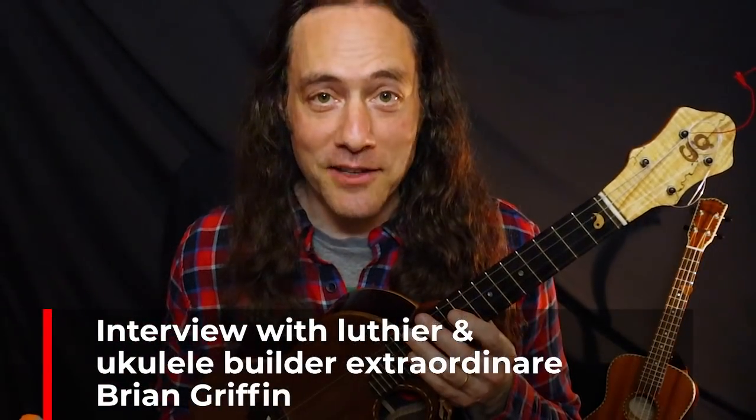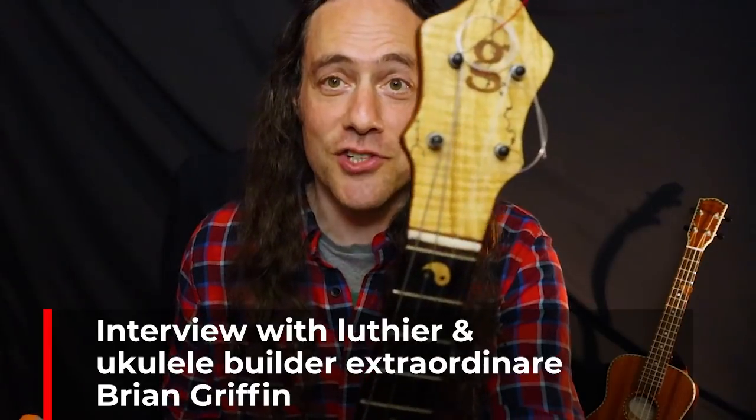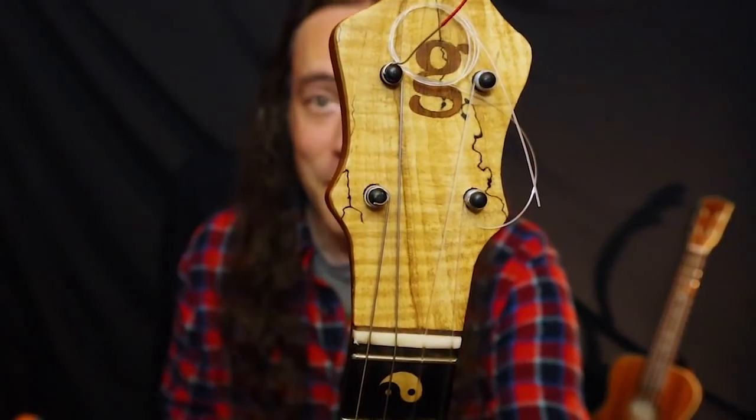If you're interested in ukulele and instrument building, then I think you're going to really enjoy the conversation that I'm about to share with you. Recently, I interviewed Brian Griffin, who was the luthier who built one of my favorite instruments to play, a custom tenor ukulele made with a unique kasha bracing system.